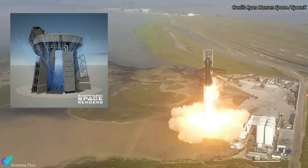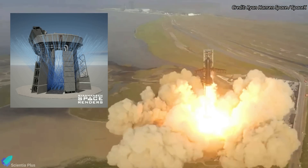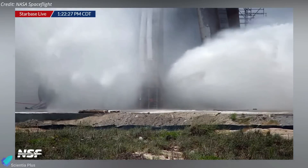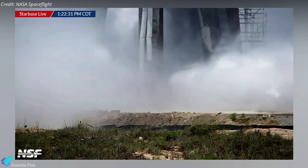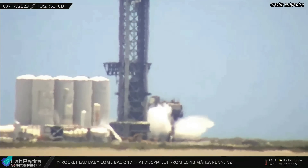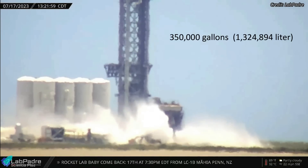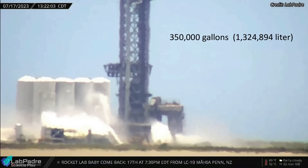The water released under the launch mount, like a shower head, will cool the metal surface and simultaneously absorb energy from the booster engine plume during liftoff. Teams conducted the first-ever steel plate water discharge test on July 17, shooting thousands of gallons of water from the steel plates with tremendous force. The short test carried out last Monday afternoon was a trial run, and it did not showcase the full potential of the deluge system. At full potential, the system could spray as much as 350,000 gallons of water during Starship launches.